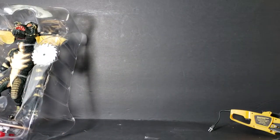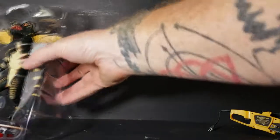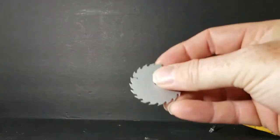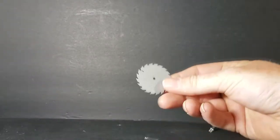Very cool. And this, of course, was made by NECA, which is known for other quality adult collectibles. And then we have this skill saw blade, which again is plastic. Not much to that.